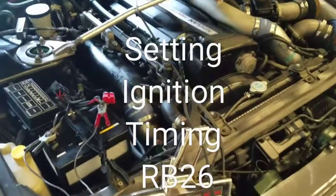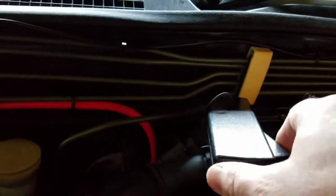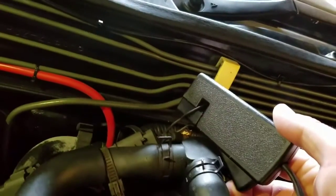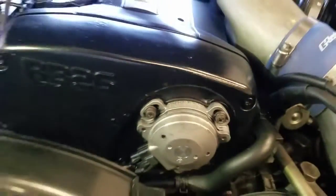Setting up ignition timing on a Nissan Skyline GTR. You can see we're hooked up here in the loop in the back. The thing is, if the timing is reading out, sometimes you need to flip this loop over. So if we go ahead and start it up like this, we'll see that the timing is reading about 30 degrees off — we know it's probably not that way because it looks decently close right here.